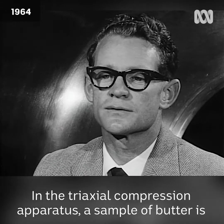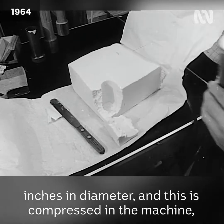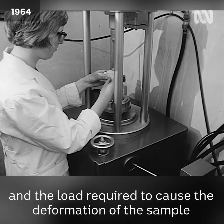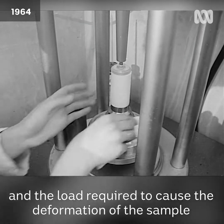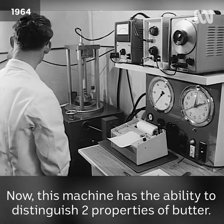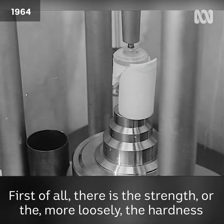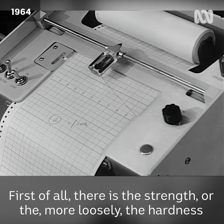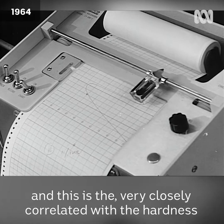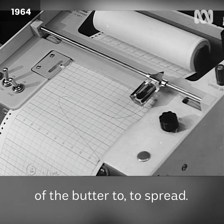In the triaxial compression apparatus a sample of butter is taken — a rather large sample, three inches long and one and a half inches in diameter. This is compressed in the machine and the load required to cause the deformation of the sample is recorded on the graph. This machine has the ability to distinguish two properties of butter. First of all there is the strength, or more loosely the hardness of the butter, which is measured by the height of the graph, and this is very closely correlated with the hardness of the butter to spread.